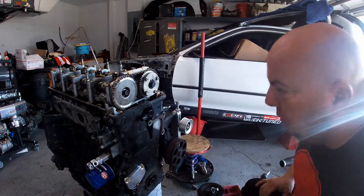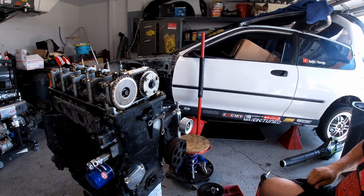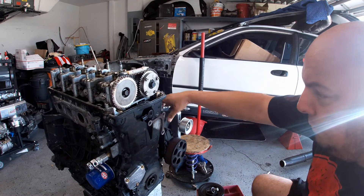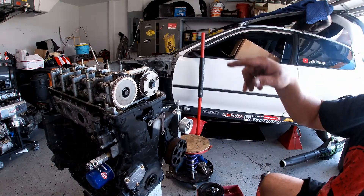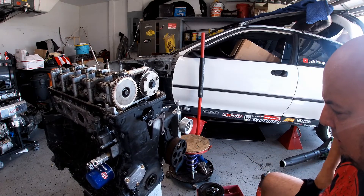The next step is to put the valve cover back on. Next time you're going to see us working on an electric water pump, and that's going to come. I also have to change a couple of sensors like this one, that one, and the camera in the back. And this ugly thing is going to be out of here.